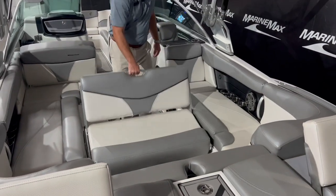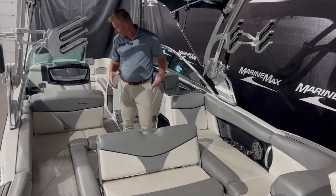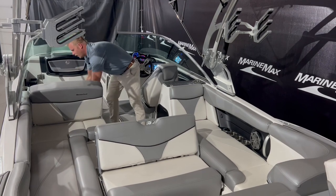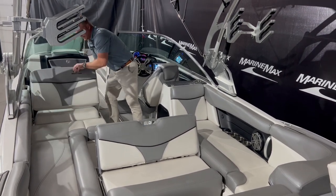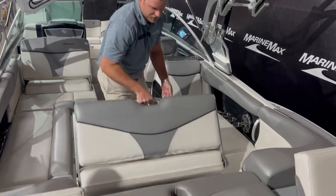Coming inside the boat here we have our seat that folds back right here so you can have everyone relaxing and hanging out on the water. This also rotates too so you can see what's going on behind the boat, and then this just neatly stores back into place.